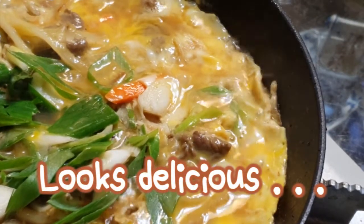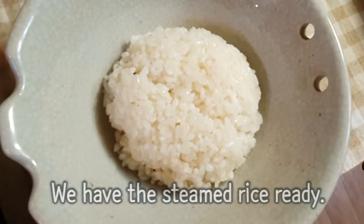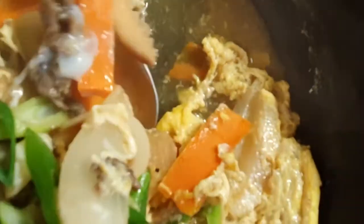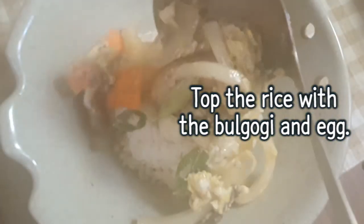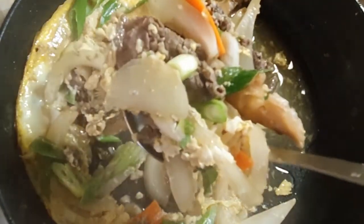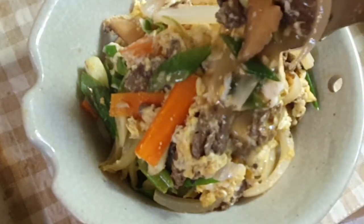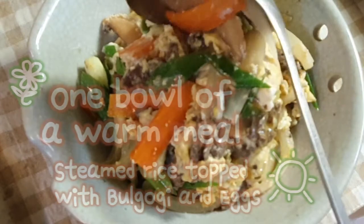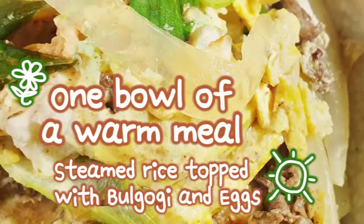Looks delicious! We have the steamed rice ready. Top the rice with the bulgogi and egg.